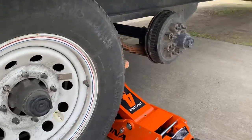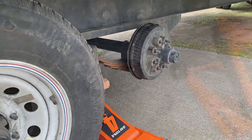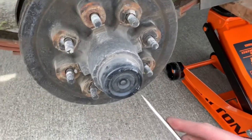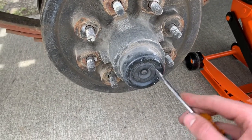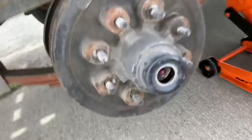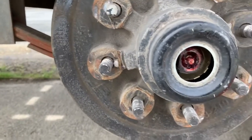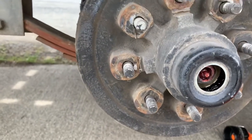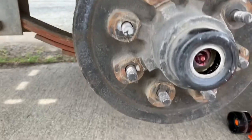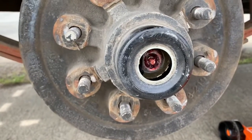Alright, so I got all the lug nuts off. Next part you just pull off the tire. I already did the same thing on the other side. Got both of the tires off. Next step, you can use a flathead screwdriver and I'm gonna pop this little dust cover off. And you can see your bearings in there - you can take a look at it. Actually I didn't really have to do that because this whole thing has to come off. But normally if you want to inspect it, all you do is take that dust cover off.